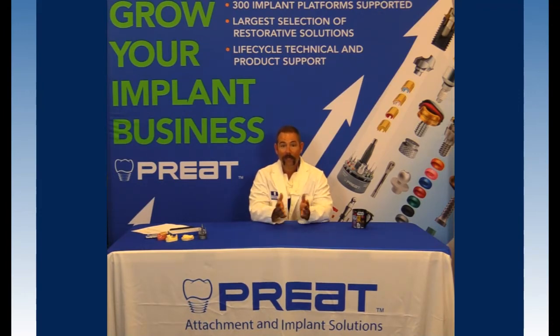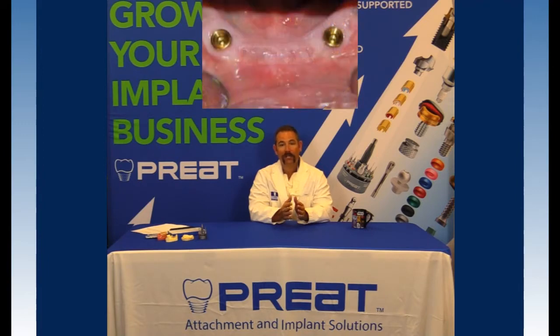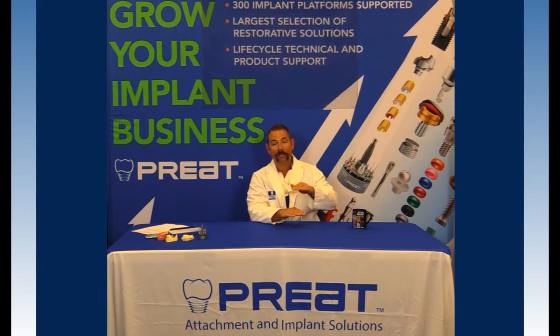Why? Simply, the Mini Zag is the smallest vertical height option you have when you have reduced intra-radicular space. The Mini Zag can be placed fully within the contours of the tooth — it's fully 100% intra-radicular, as opposed to a ball or a locator that's going to add vertical because it's going to be above your endodontically treated tooth.